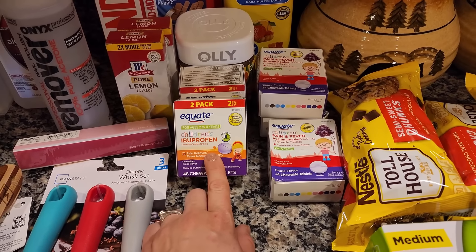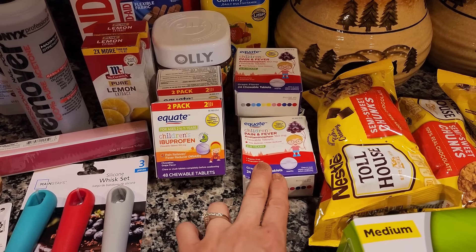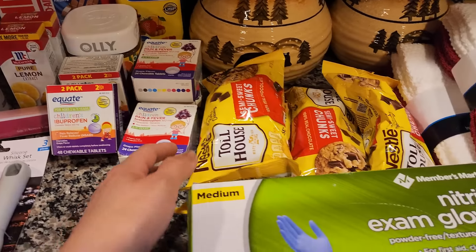I got some children's ibuprofen and some Tylenol because my kids are almost out. I got these semi-sweet chocolate chunks — this is for a really good coffee cake recipe I've been doing for years. Some more nitrile gloves. And then dish towels — all my dish towels are getting holes in them. Walmart had these, so I got two kitchen towel sets and two dishcloth sets because it's been probably a couple years since I replaced those.